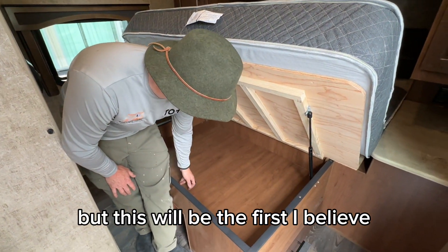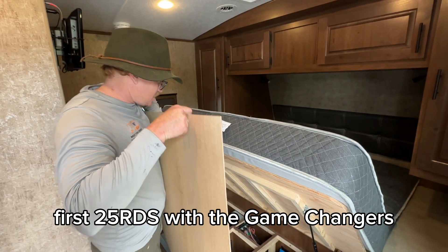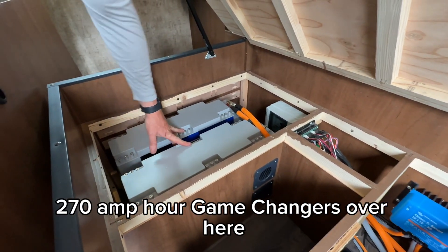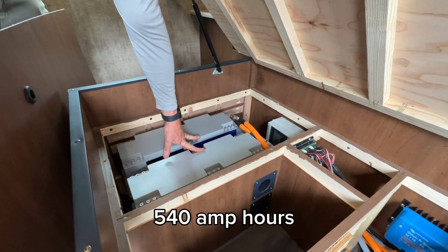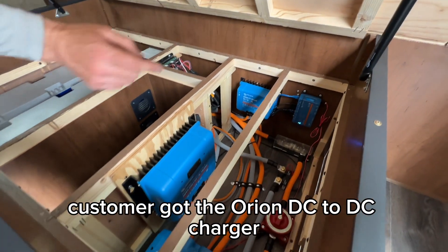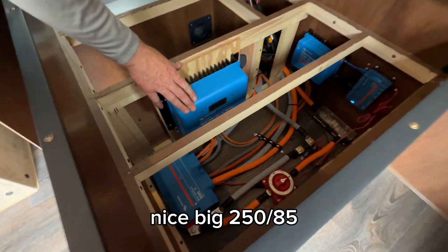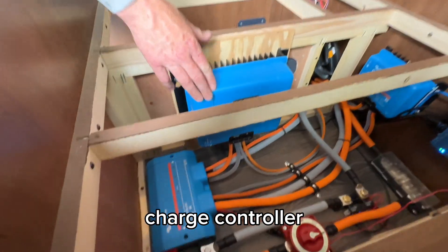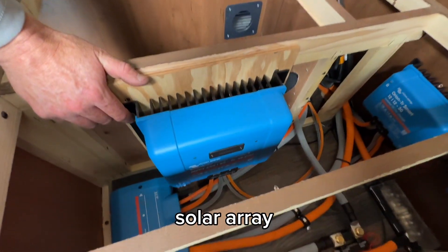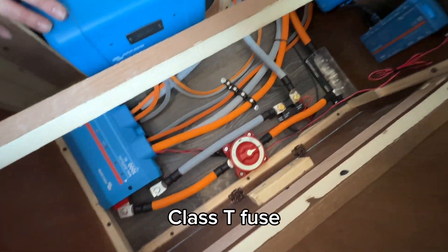This is the first 25 RDS with the Game Changers — two of the GC3 270 amp hour Game Changers, so 540 amp hours total on a 12-volt system. The customer got the Orion DC-to-DC charger, a nice big 250/85 charge controller, and 1200 watts on the roof — a good-sized charge controller for a good-sized solar array.